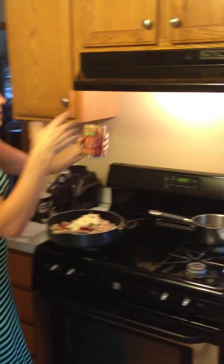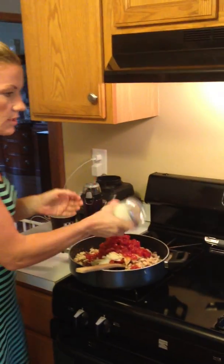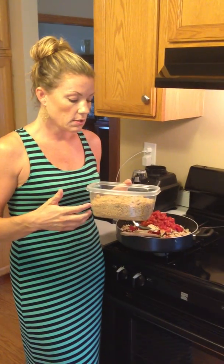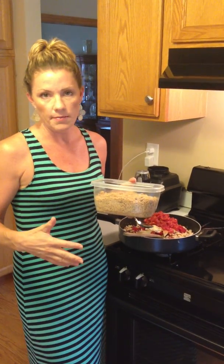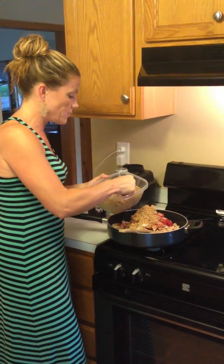And then a can of diced tomatoes — this one says fire roasted, but it doesn't have to be, whatever you can find. It just gives it a little bit of sauce. You also need about a half cup of almonds chopped up. My tip: every two weeks I take a bag of walnuts and a bag of almonds, put them in the food processor — sometimes with pumpkin seeds and sesame seeds — process it up and put it in a container. I use it in yogurts for healthy fat and protein, and my kids get it in their oatmeal every day. So I'm putting in about three tablespoons of this almond-walnut mix.